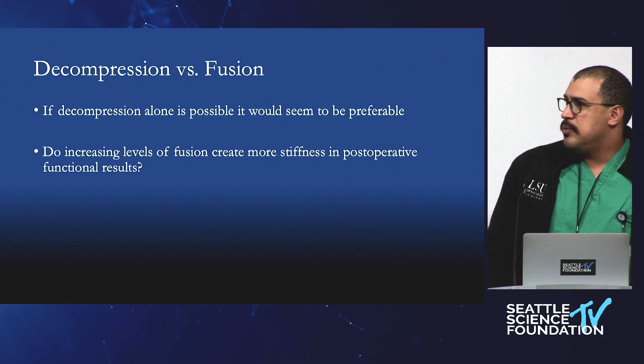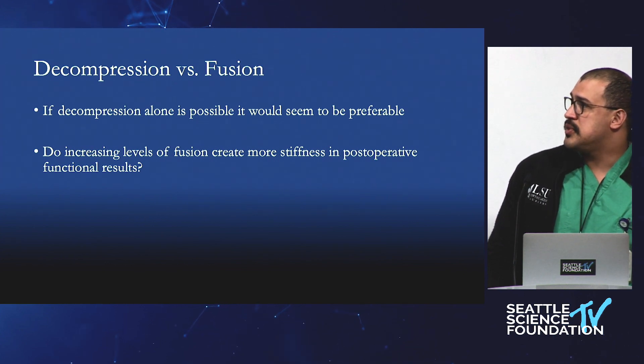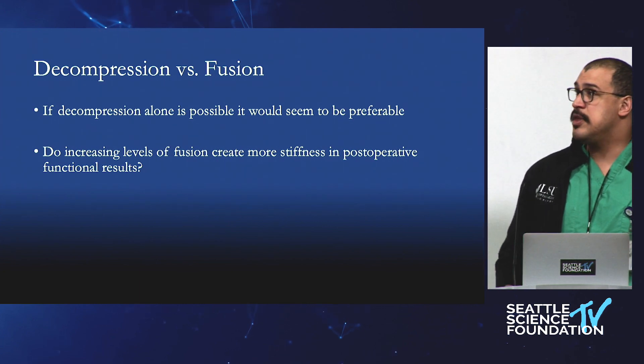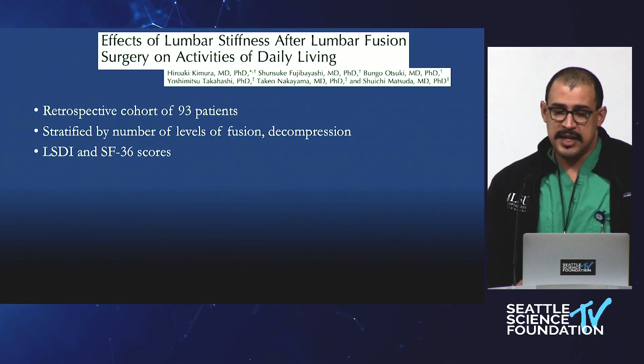Decompression in spine surgery is awesome but not always possible. Do increasing levels of fusion create more stiffness? When do you want to try to save a patient a level of fusion — is that really going to give them more motion? And in terms of their post-operative functional status, how is that going to change?